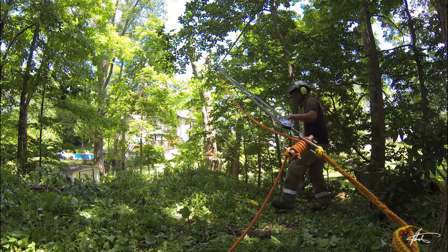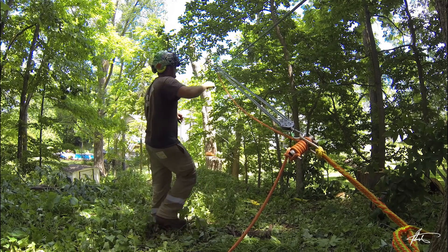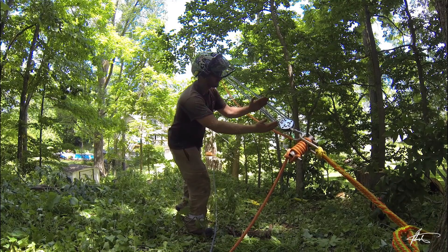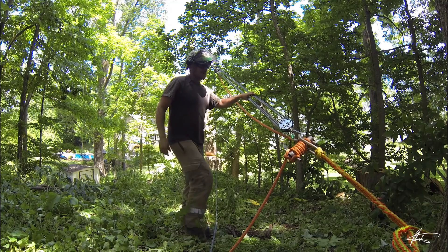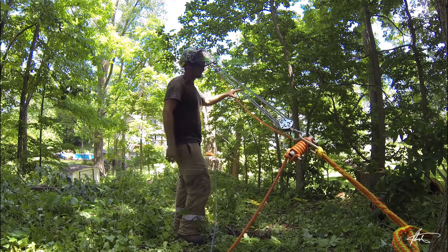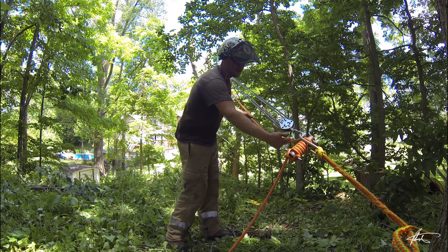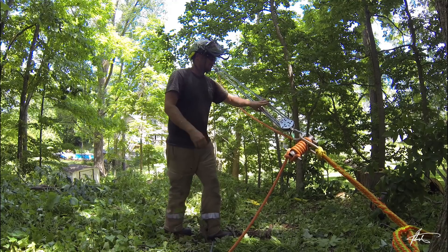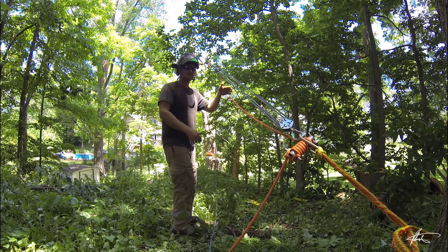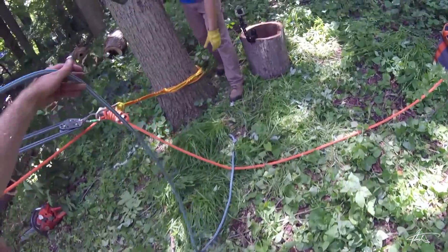So the advantage of using the porter wrap as the anchor is: let's say we maxed out our 5-to-1 and pulled so that both blocks were right back to the starting point. If you didn't have a porter wrap at that point, there's not much you could do to further extend your pull. But with a porter wrap, you could take the load line and load it in, then take the fiddle block off, re-extend it, and do it again. I don't think we'll need to do that for this one.